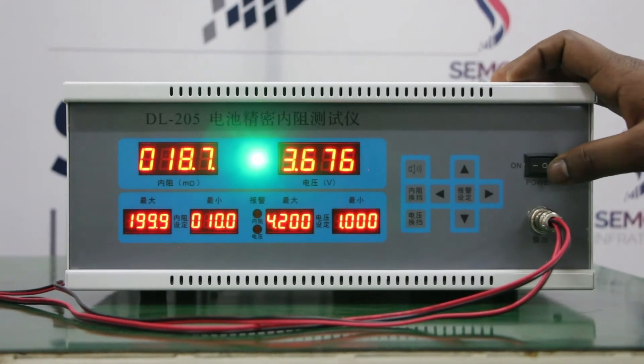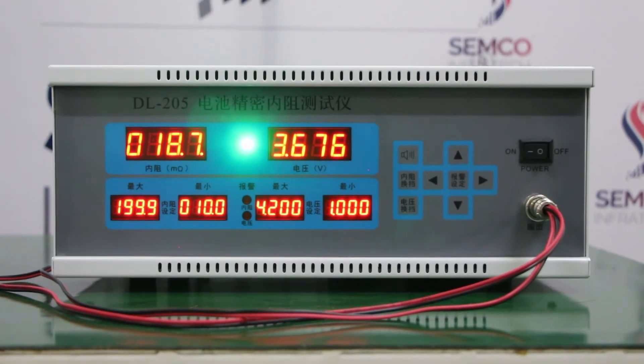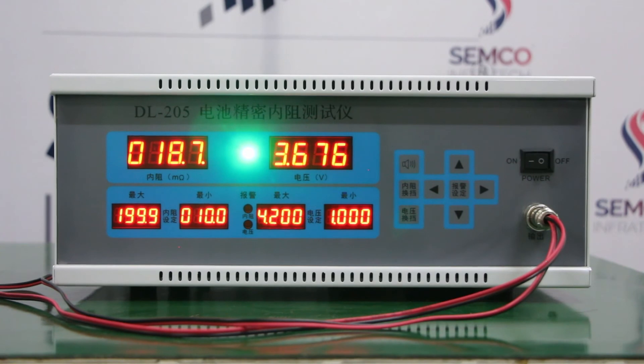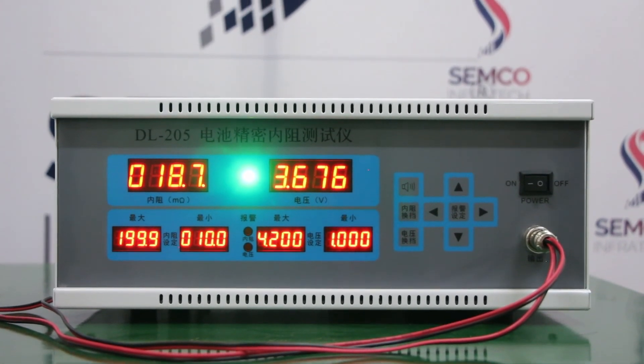That's all about the machine — this is all about the IR tester for cell. You can come to our head office for a live demo of this machine and all other various kinds of assembly machines. Thank you for watching our videos.